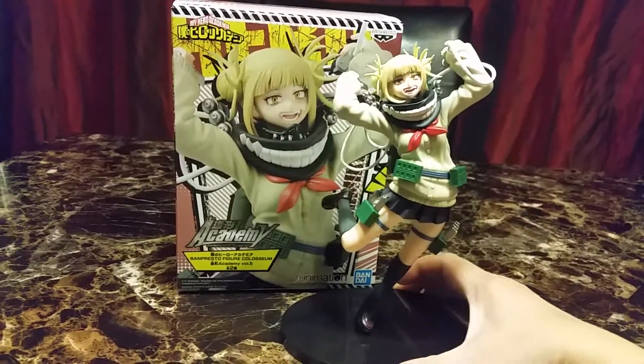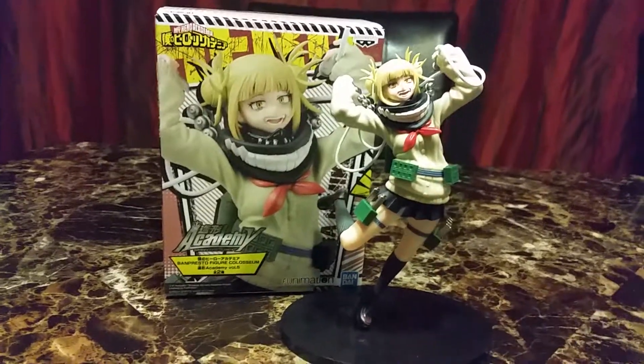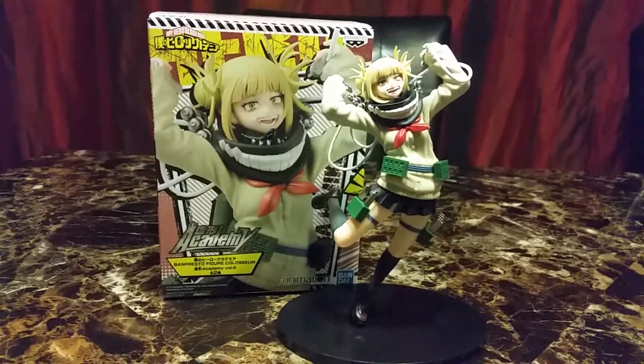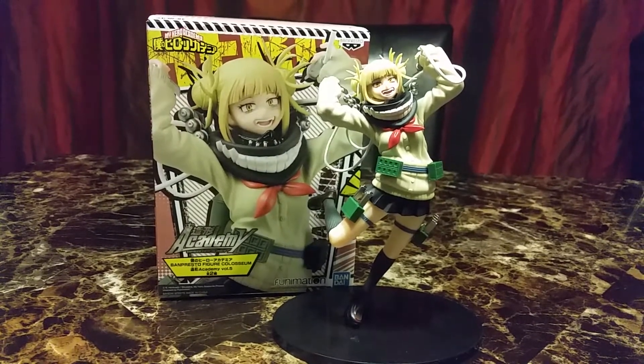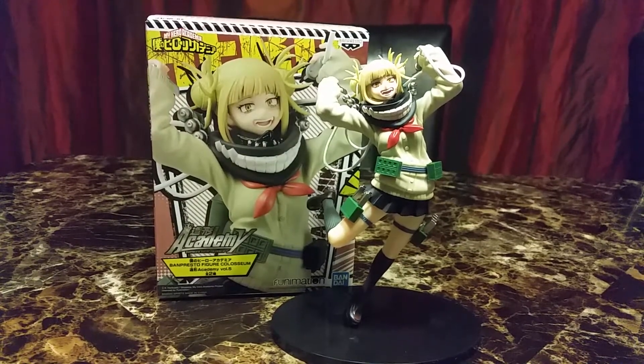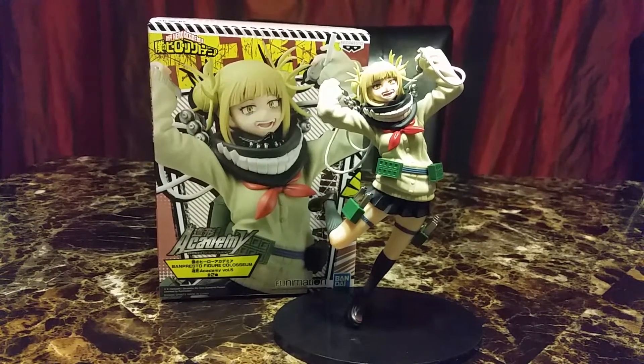Now I can put her next to Shigaraki. I kind of wish I could get Dabi, but Dabi is really expensive right now. Other villains I'd probably want would be Twice — actually, I wouldn't mind all of them.